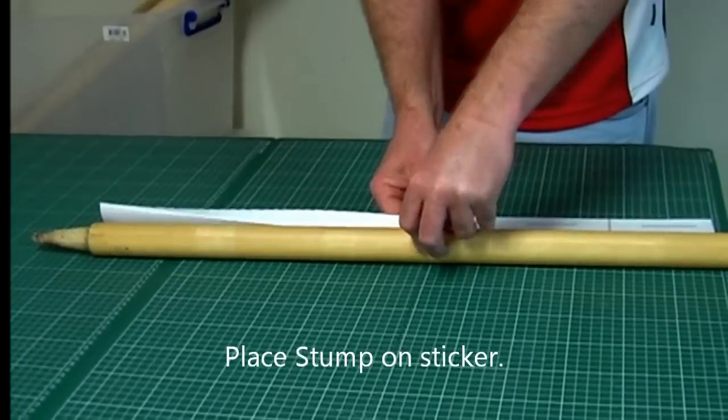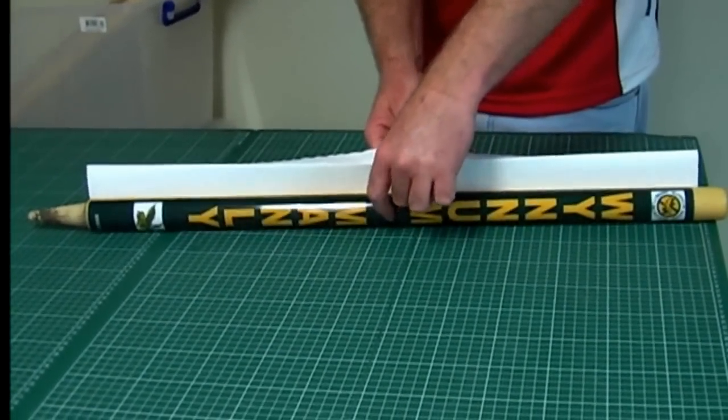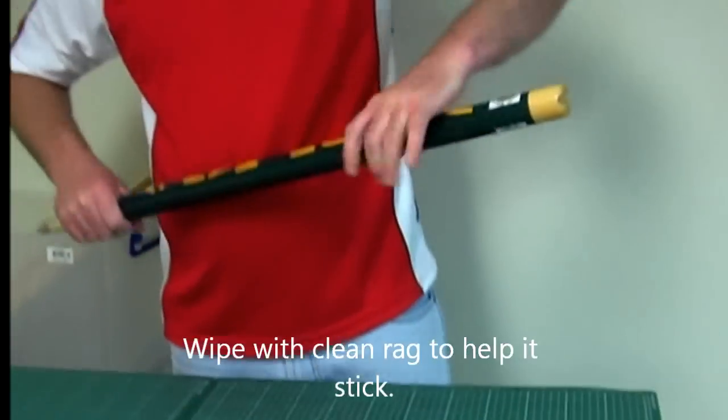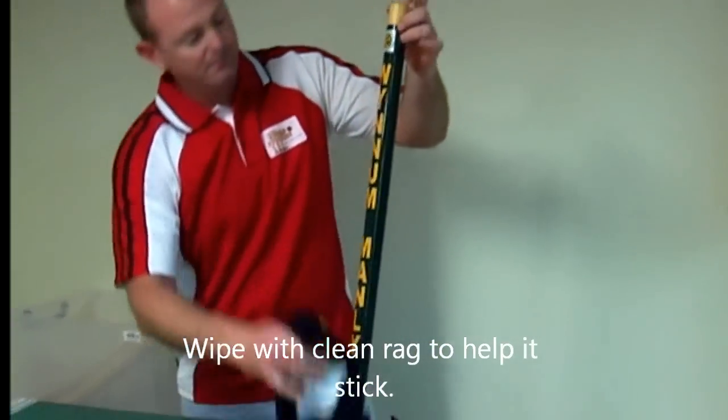Peel the backing paper as you go. You might want to just get it with a nice rag and give that a wipe.